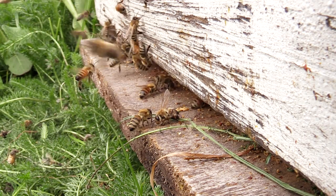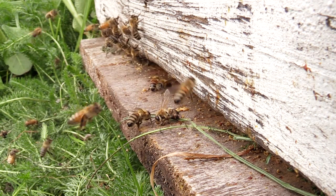At worst, if action is not taken, there can be hundreds of Varroa entering a hive in a day.